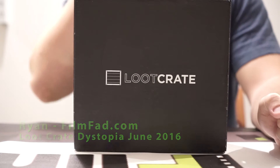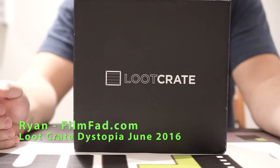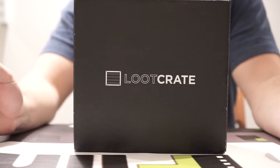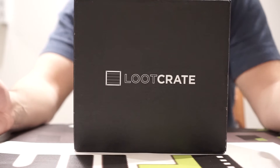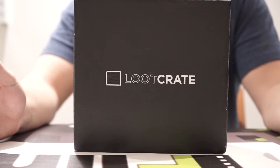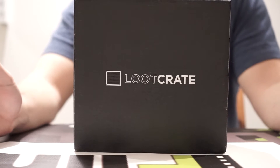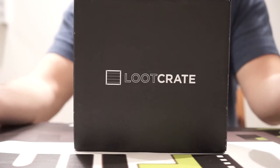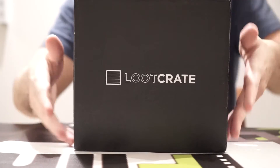Hey everyone, Ryan with FilmFad.com here and today we're doing an unboxing for the Loot Crate June 2016 Dystopia theme. We're looking at some possible Fallout items that have been teased by Loot Crate, and who knows what else. So let's get right into it.